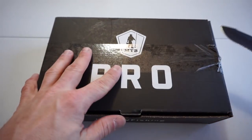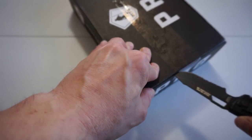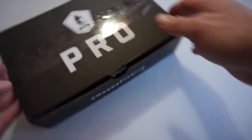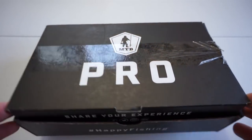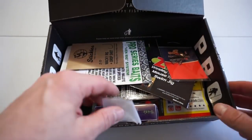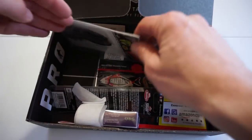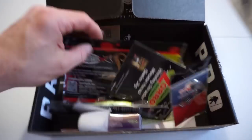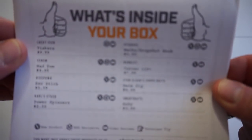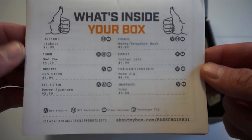I'm going to open the Mystery Tackle Box here first. I think I did the Lucky Tackle Box last time — to be honest, I don't really remember. But here we go. Let's find our card. Alright, we got our What's Inside the Box card. Let's scroll through this and see what we have.